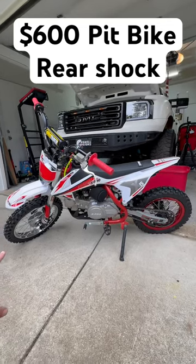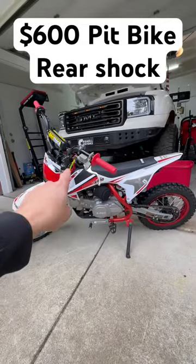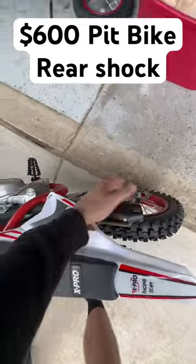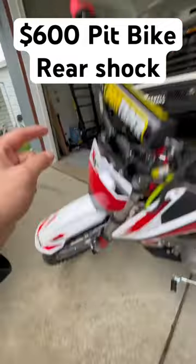I've been upgrading this Amazon pit bike and so far we've put on a new front wheel, a new rear wheel, a new set of pro tape handlebars, and a new exhaust muffler. We'll be adding a new shock today, a front brake rotor, and new brake handles.